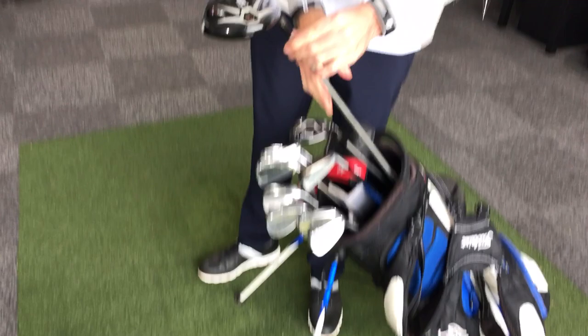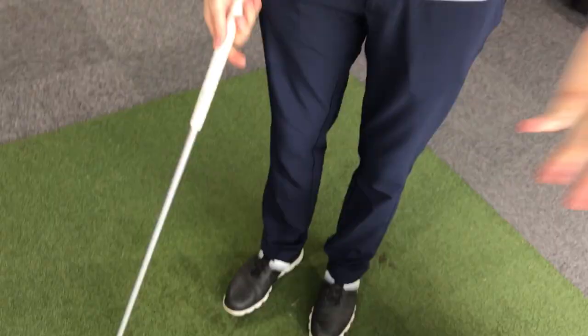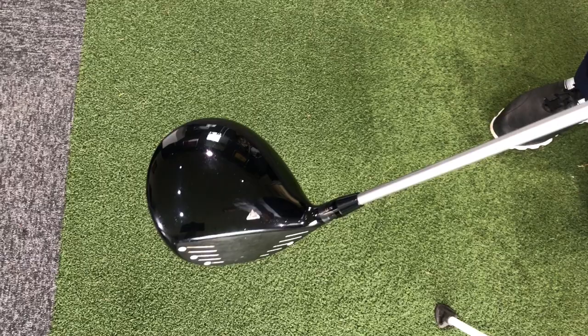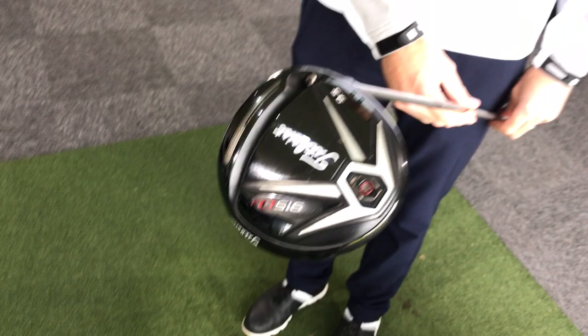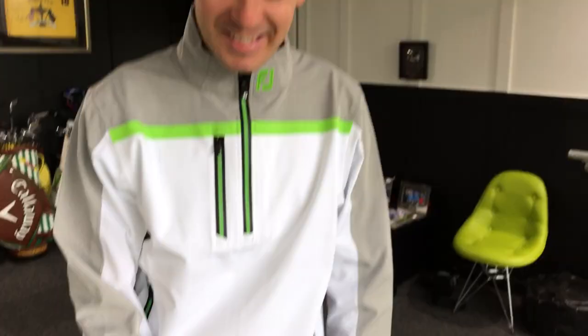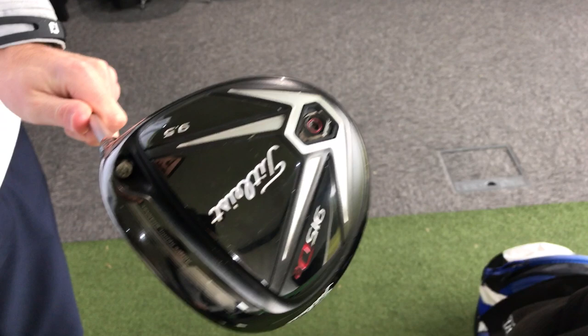From the hybrid I go straight into the driver — no 3-wood in the bag. I do have one, but I tend to use my 2-iron more. I just have a little bit more consistency with the 2-iron. This driver made a fantastic appearance when we played our very first course vlog at Pleasington a few weeks back — on the first hole James hit an absolute monster bomb, dead straight. We won't talk about what happened after that, but it was all about the first shot. First impressions count.